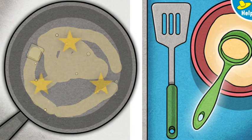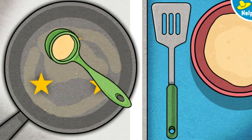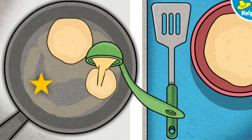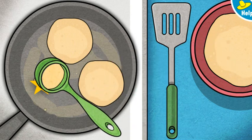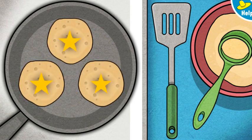Nicely done! Ready to cook the pancakes? Careful! That pan is hot! Pick up the ladle and hold it over a star to pour a pancake. One side's done. Time to cook the other side. Tap or click the pancakes to flip them over.